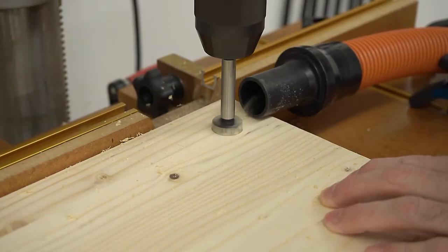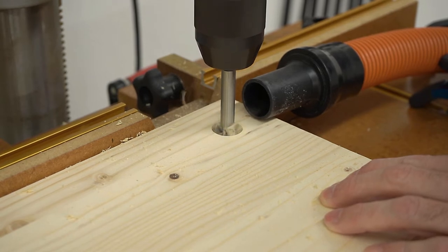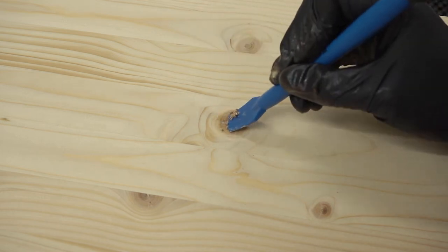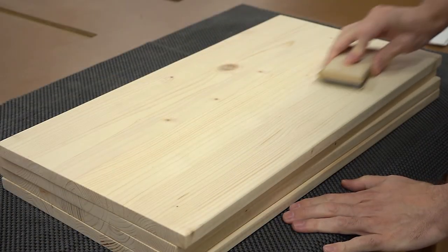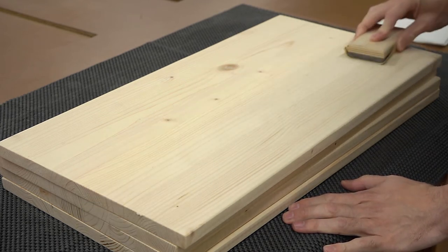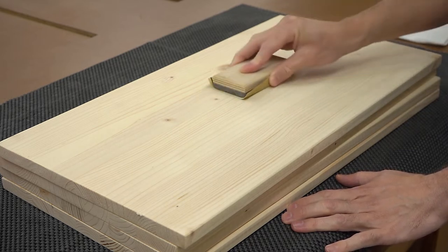If you don't have a drill press, it may be easiest to drill the holes in one board and then use that as a template to drill the holes in all the remaining boards. I then filled in any cracks with a bit of wood glue mixed with sawdust, and once that dried, I sanded using 80 and then 120-grit sandpaper with the grain. I would try to avoid using a random orbit sander here if you're planning to apply a stain, as the stain will make any swirl marks stand out very clearly.